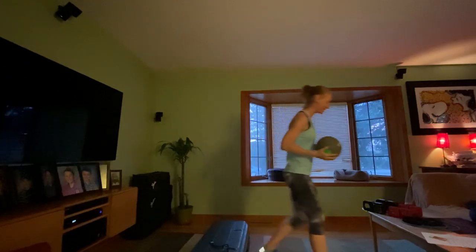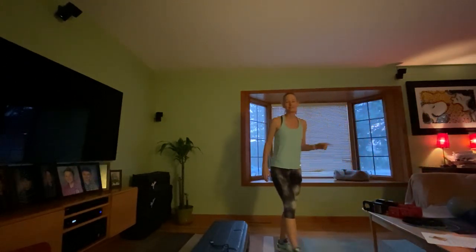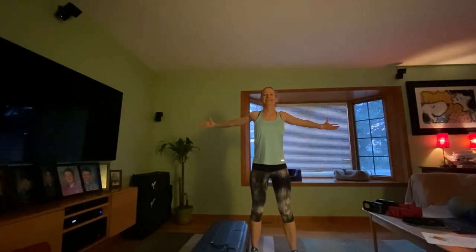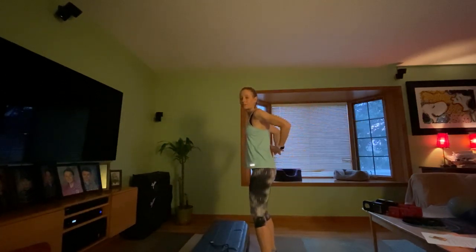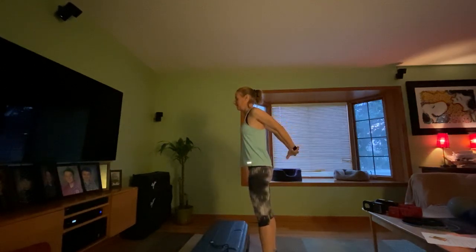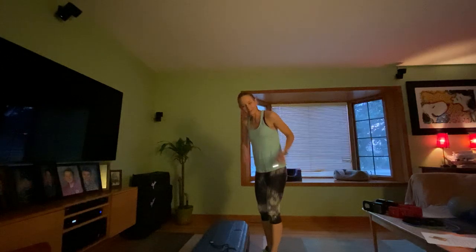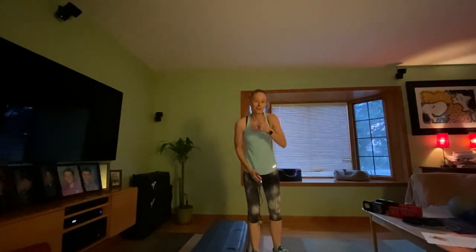Nice work — come on up and give a stretch. Open up through those arms; if your flexibility allows, interlock those fingers behind your back and lift. Grab a sip of water — if you don't have one, hit pause and go get it.